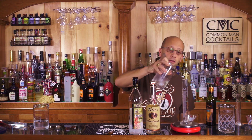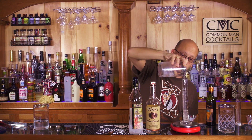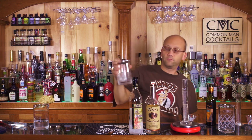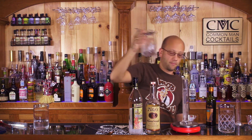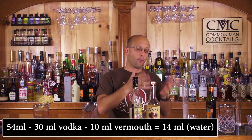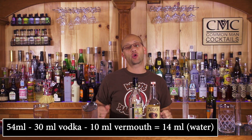Let's see how math plays a part. 54 ml. So with the frozen vodka, 2 cubes of ice, 30 ml of vodka, 10 ml of vermouth, we get a total of 54 ml of product. In the end you get 14 ml of water using a frozen vodka.